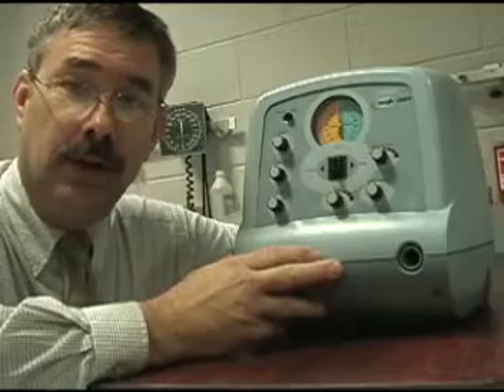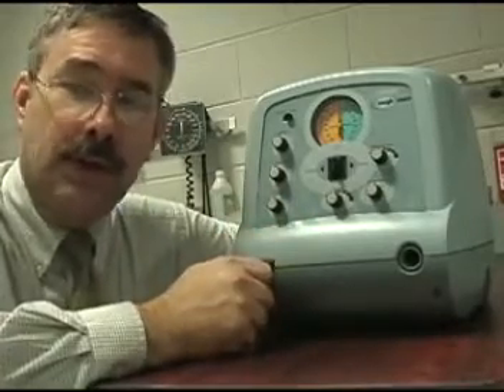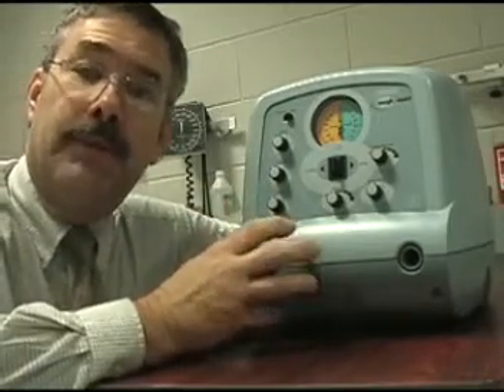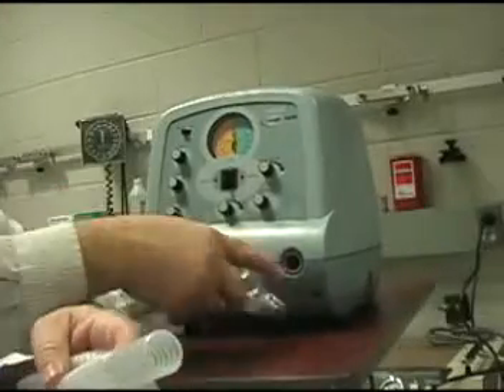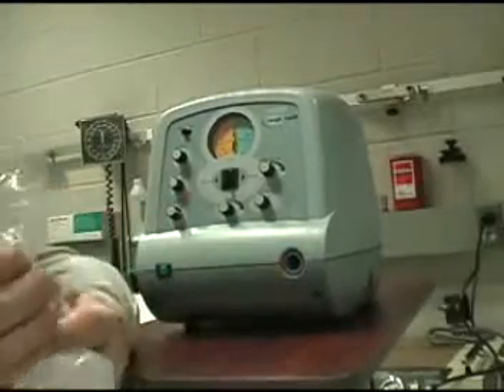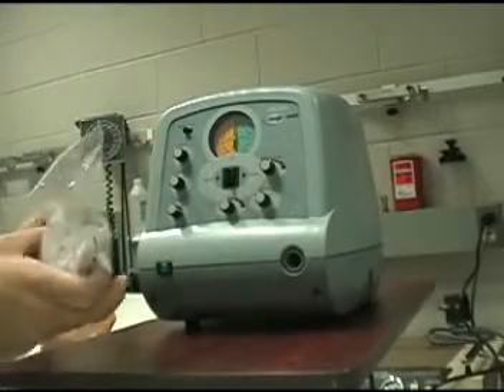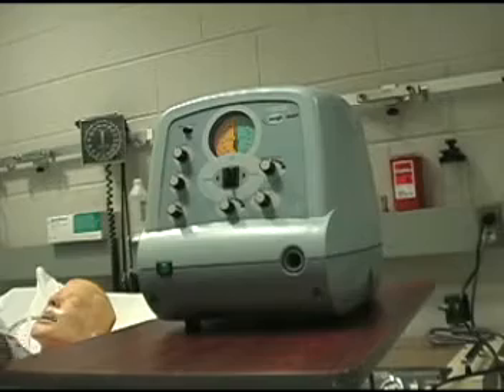That's this machine here. As we go through the Cough Assist, I think you'll find it is fairly interesting but a very easy machine to utilize. You should never use this machine without one of these — an exhalation filter or a bacterial filter. That simply fits on to the front of the machine.